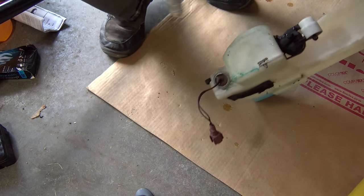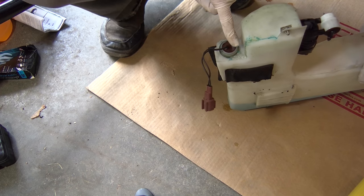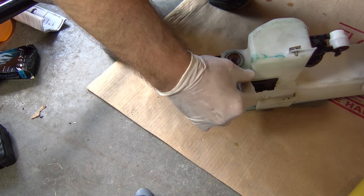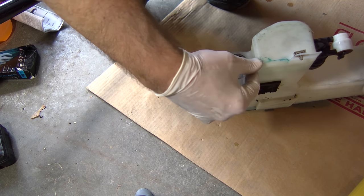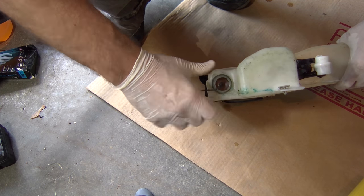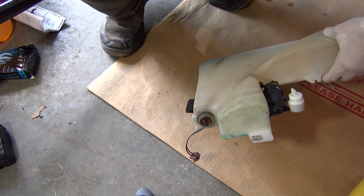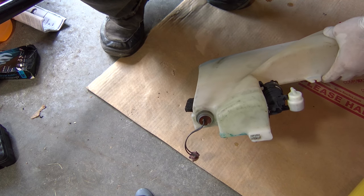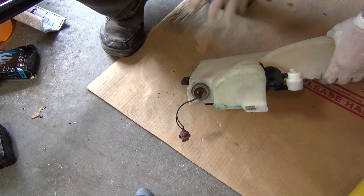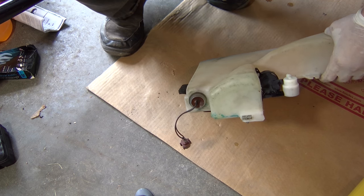My repairs seem to have actually held up since it's leaking from somewhere else now. What I did for my repair was I took super glue, glued the crack, and let it dry. Then I took hot glue and glued over top of that seam as well. If you have a better way of doing it, certainly put it in the comments below and let us know what you did. This method actually held up for at least two years. So I'm going to find the other crack, do that fix, and then reinstall it.